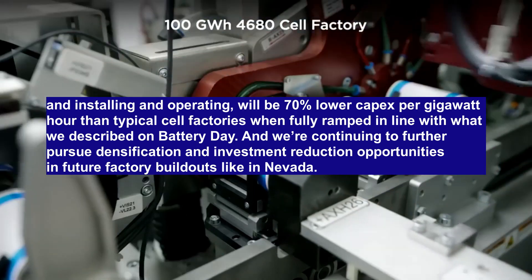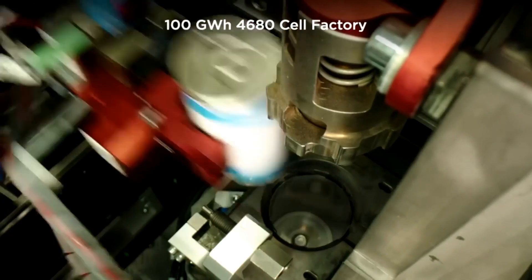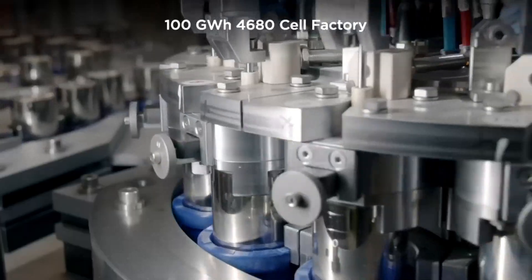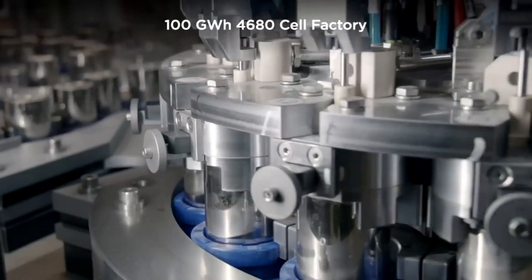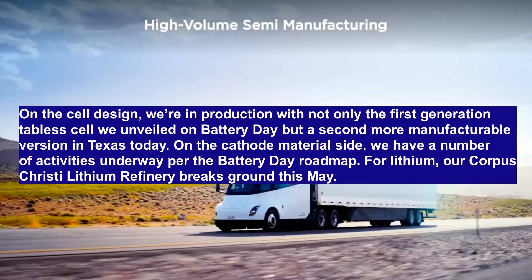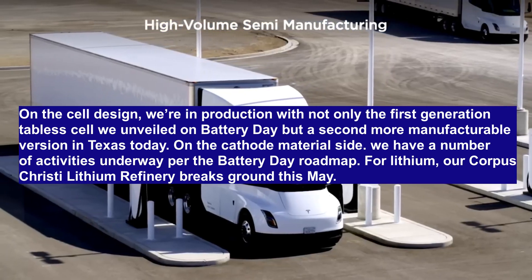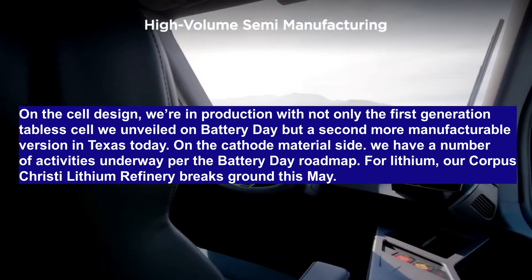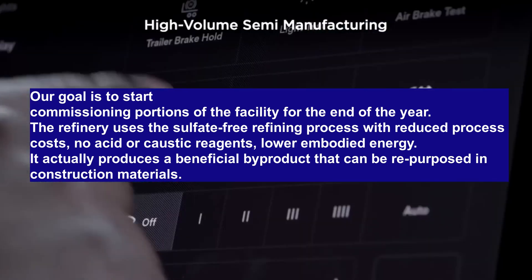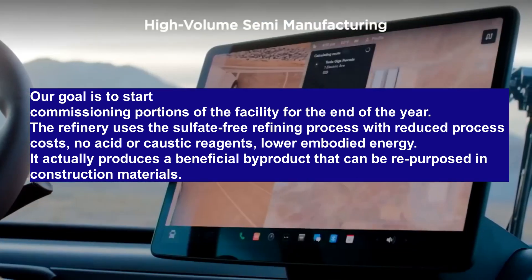Tesla is producing 4680 cells at its pilot plant in Fremont, but it is expected to reach higher volume production at Gigafactory Texas. Bollino continued: "On the cell design, we're in production with not only the first-generation tabless cell we unveiled on Battery Day, but a second, more manufacturable version in Texas today. On the cathode material side, we have a number of activities underway for the Battery Day roadmap. For lithium, our Corpus Christi lithium refinery breaks ground this May, with a goal to start commissioning portions of the facility by end of year. The refinery uses a sulfate-free refining process with reduced process costs, no acid or caustic reagents, and lower embodied energy."